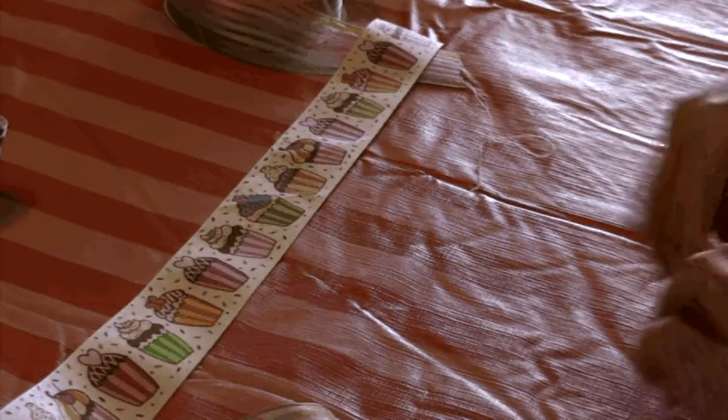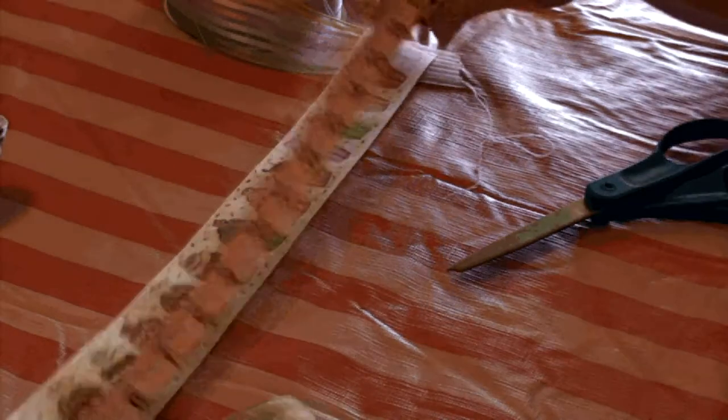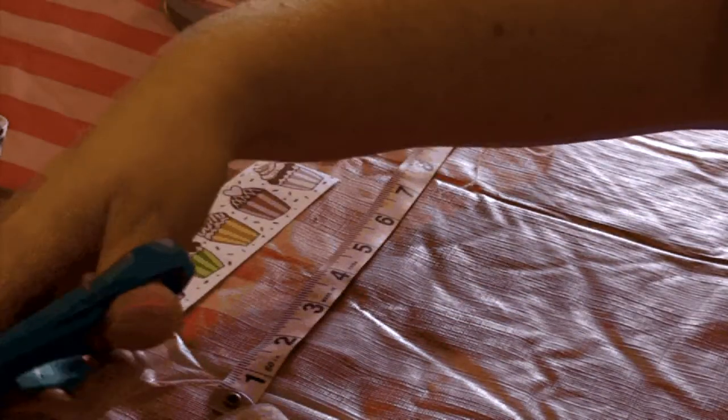I already have one bow ready to kind of save some time. So there's our first bow. I'm going to do two of the rainbows and then the cupcake pattern, because there's lots of nice bright colors in that. What you want to do is roll out a little bit of ribbon — you'll also need scissors for this. You're going to roll that out and get 19 inches of ribbon. You're going to make three of these little bows, with 19 inches of ribbon each.